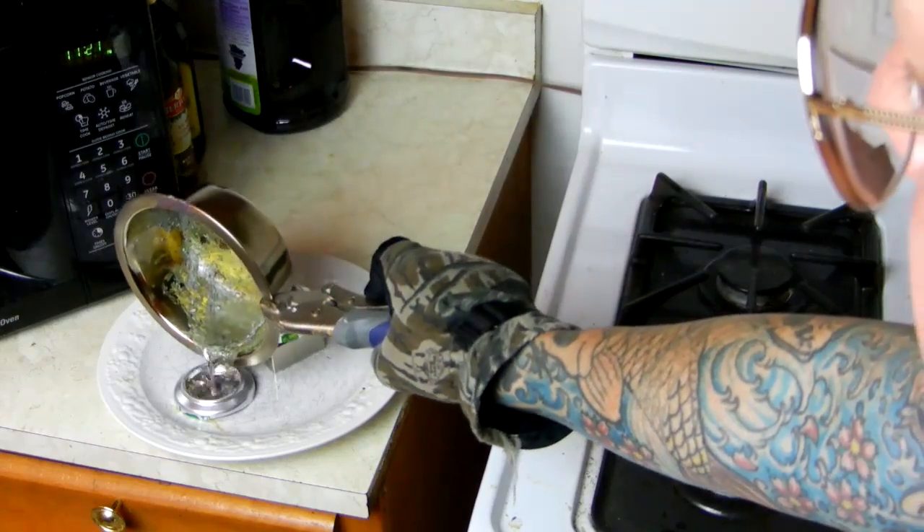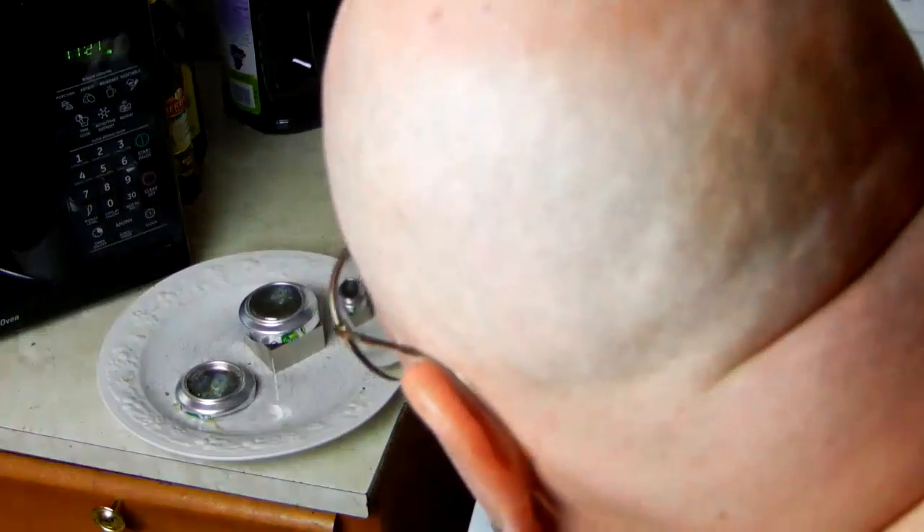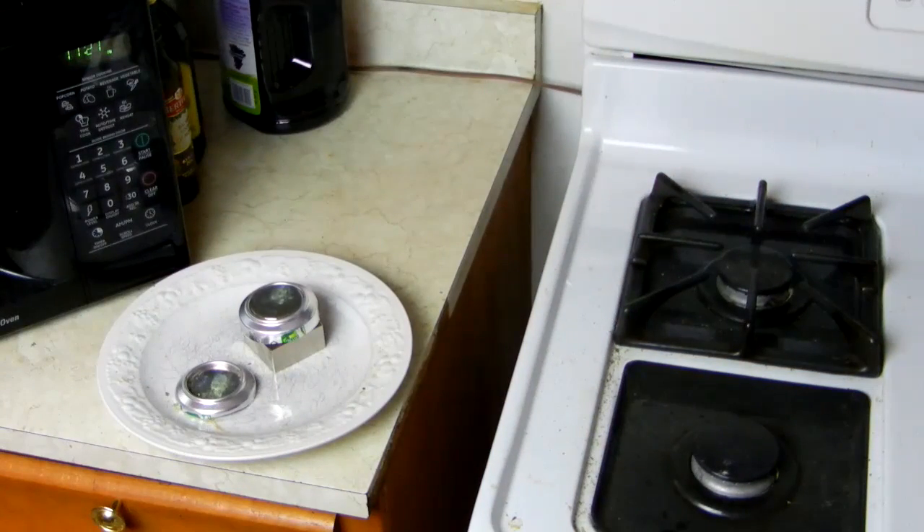I'm going to pour my excess over here and let it sizzle and bake. Right now it's cooling over top of the neodymium.